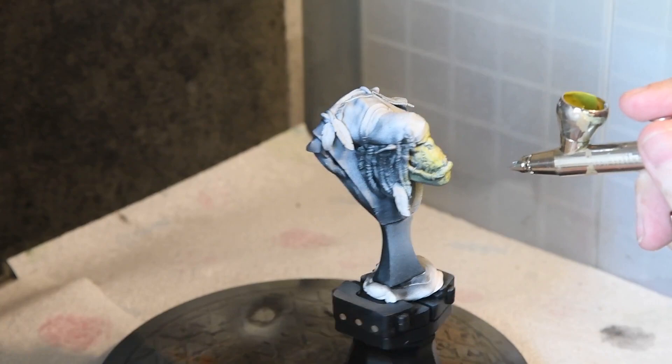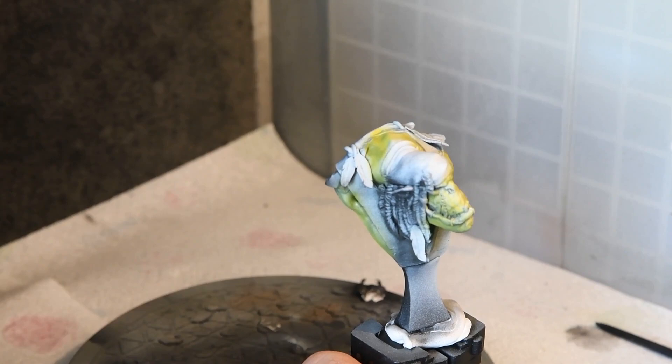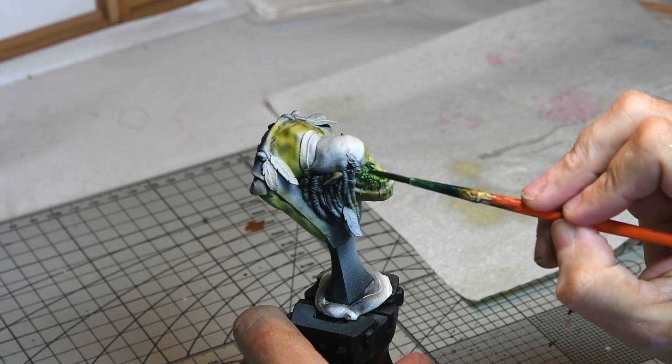First up I sprayed on a very watered down coat of camo green, very diluted so the pre-shade could show through. The pre-shade is really quite intense to get as much contrast as possible. Then subsequent lightened and darkened coats were applied to accent the shadows and the light.